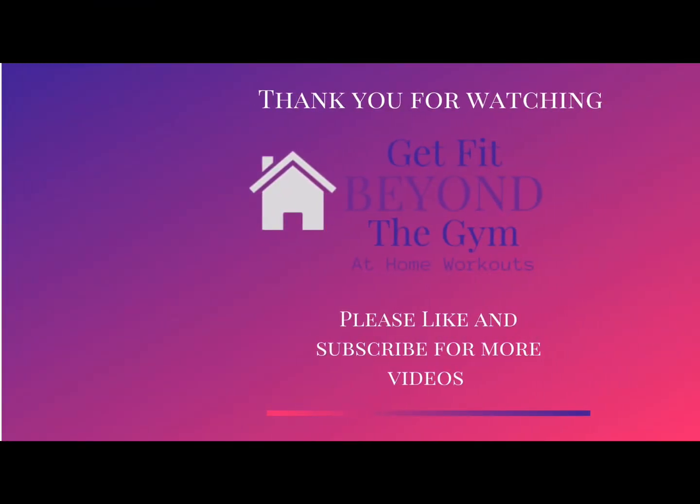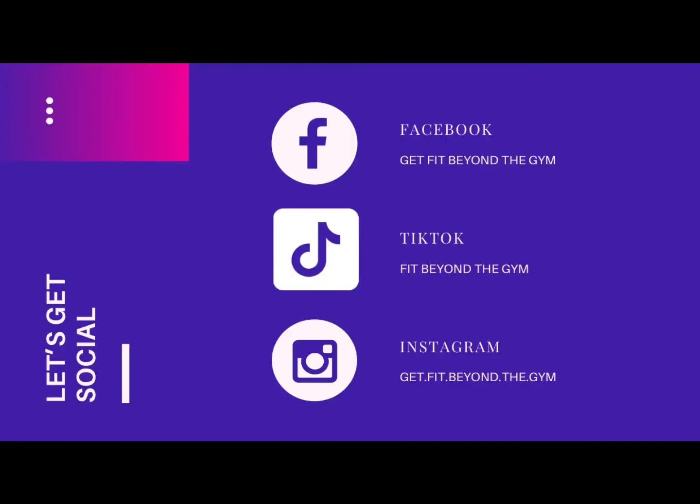Thank you for watching Get Fit Beyond the Gym's at-home strengthening workout videos. Please like and subscribe for more videos. I'm also on social media — you can connect with me on Facebook, TikTok, and Instagram.